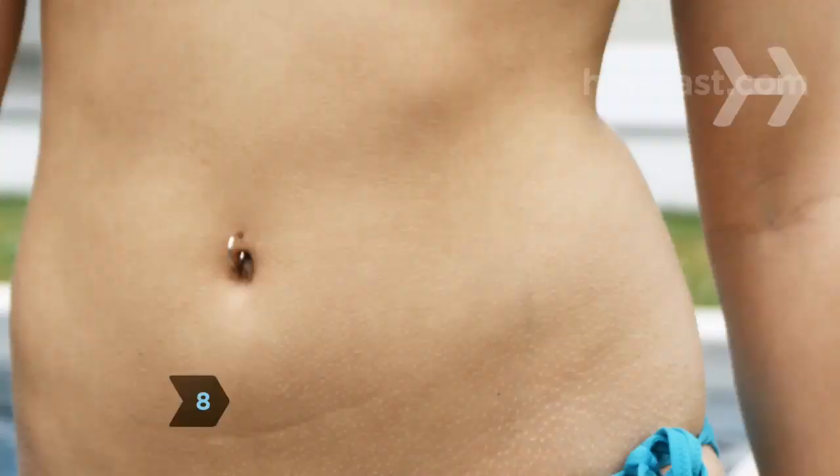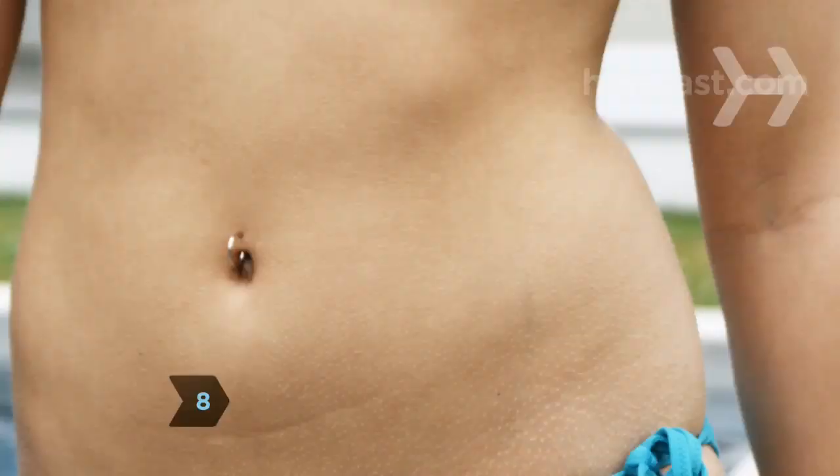Step 8. Keep the jewelry in place for as long as the piercer recommends. Did you know? Besides the ear, the most popular piercing among women is the navel, while men opt most often to pierce their nipples.